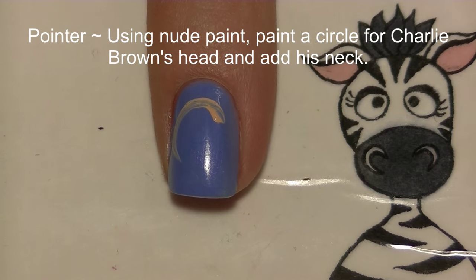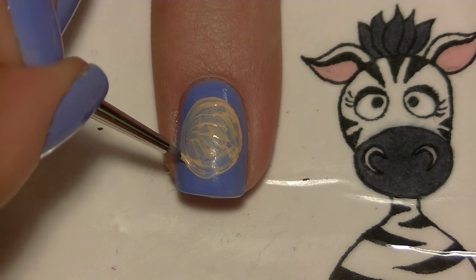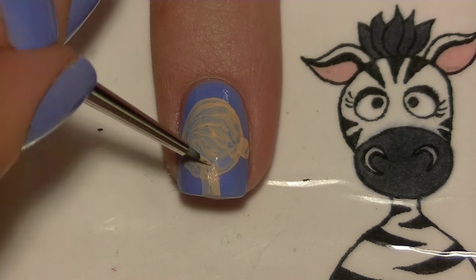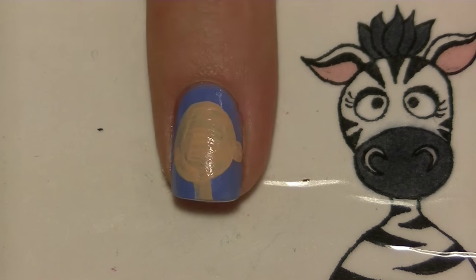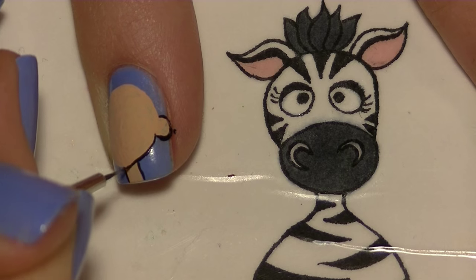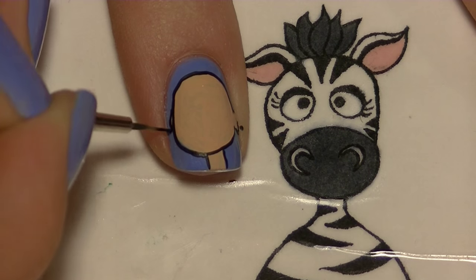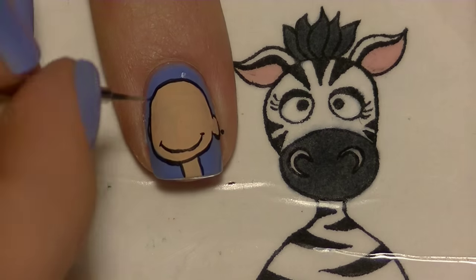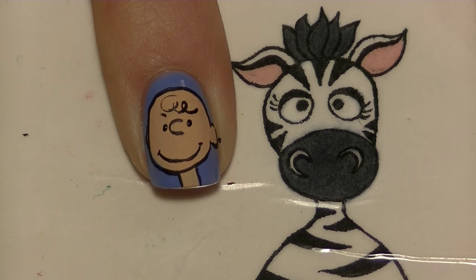On our pointy nail we're going to be painting Charlie Brown. Start with a nice round nude circle — it's not perfectly circular, you can keep it in the round family. Then add an ear on each side and make sure it's nice and opaque. Outline his head with a thin black line, and you can fix any little mishaps with the outline. Add his smile, his nose, little seed shapes for eyes, his curly hair, and his eyebrows.